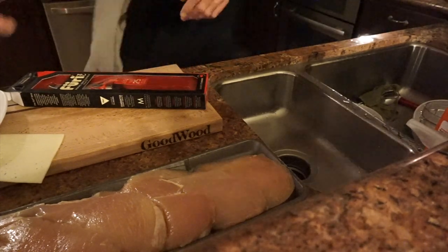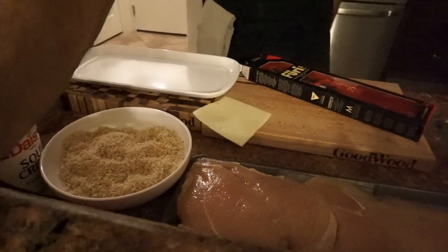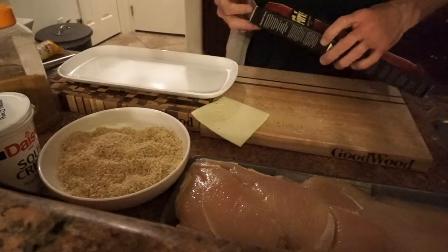Just let them sit. This is where the magic happens. We're gonna do Chicken Cordon Bleu. I'm gonna use my boning knife — my new boning knife that I just got in.